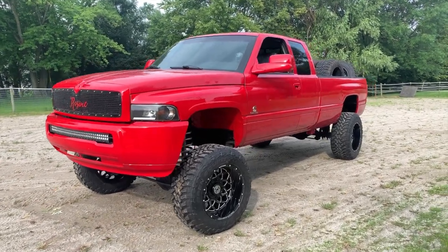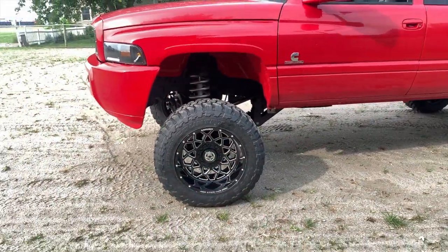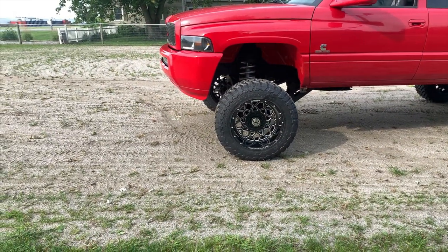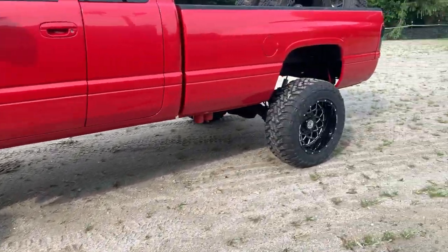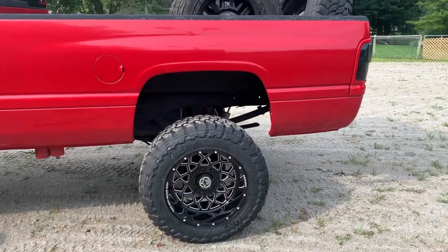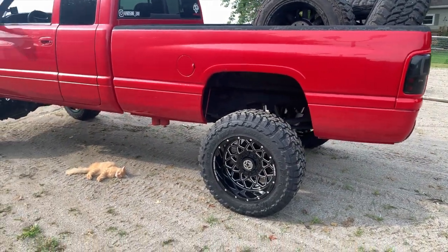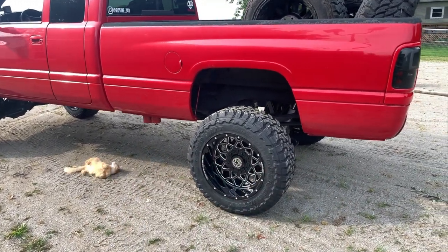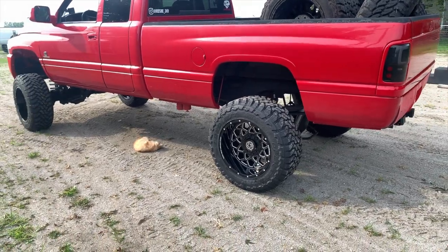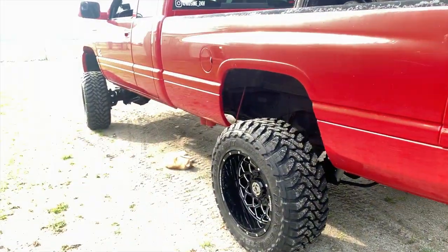We've got the 35x12.50 Toyo Open Country MTs front and rear, and we're rocking a 20x12 Anthem Avenger wheel. I love these wheels on this truck. It's a simple wheel — you can put them on any of the four hubs without worrying about directional orientation, which makes tire rotations easier and less confusing. It just looks absolutely amazing.